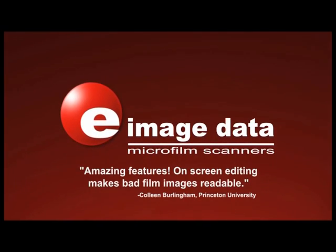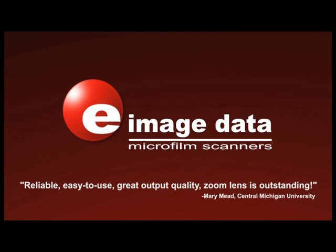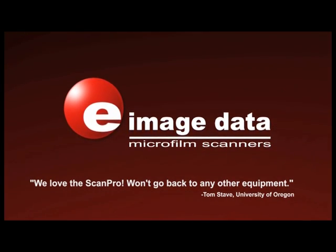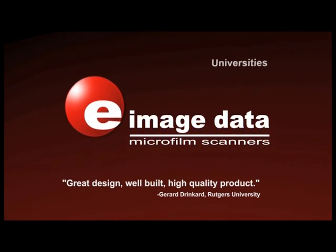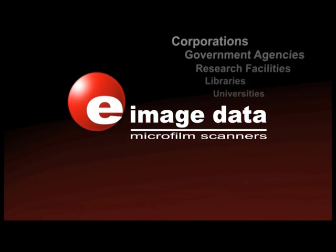Since introducing its first microform scanner in 2006, eImageData ScanPro has increased in popularity, making it the microform scanner of choice in many universities, libraries, research facilities, government agencies, and large corporations.